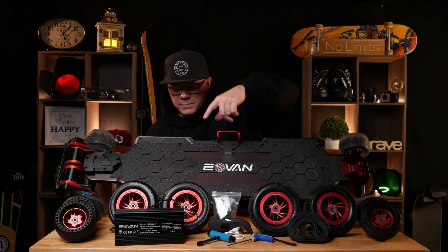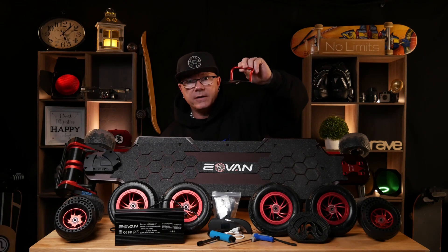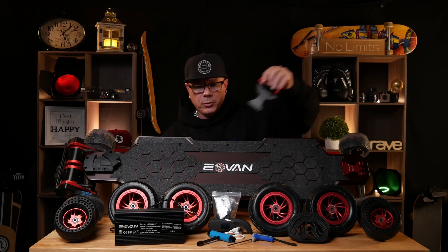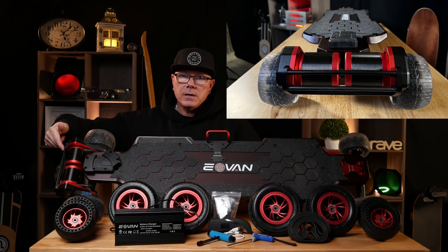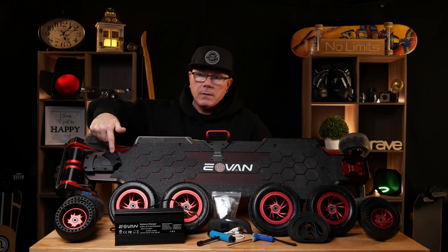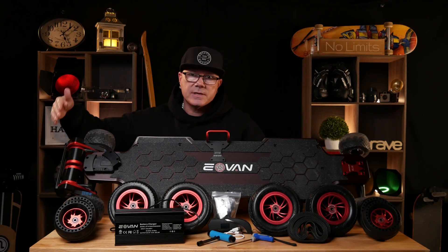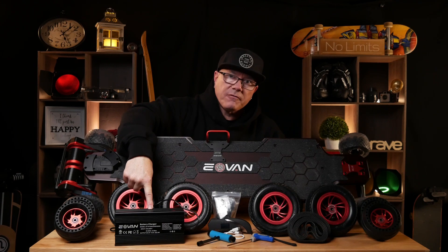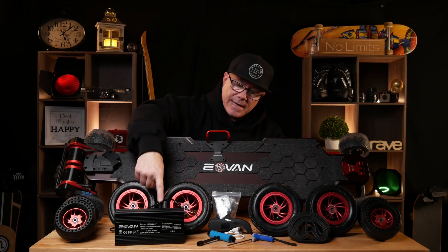Also coming along with this board — for a period of time, Eovin is including a handle which goes on the front so you can lift and pull the board. Also, for a short period of time, Eovin is including the bash guard. It came with the traditional sprocket covers, but I went ahead and put on the bash guard because I like to protect those motors. Down here we have a 50.4-volt 5-amp charger. This charger does come with a fan built into it, so it is a heavy-duty charger.